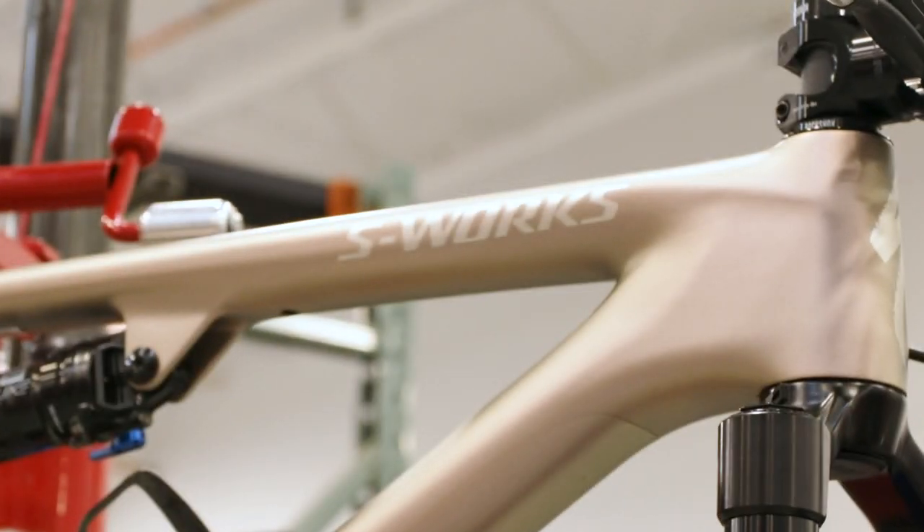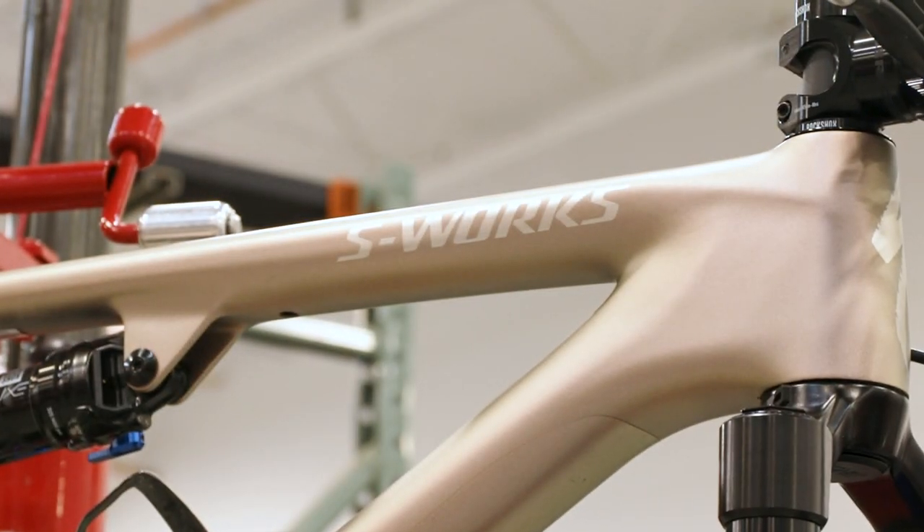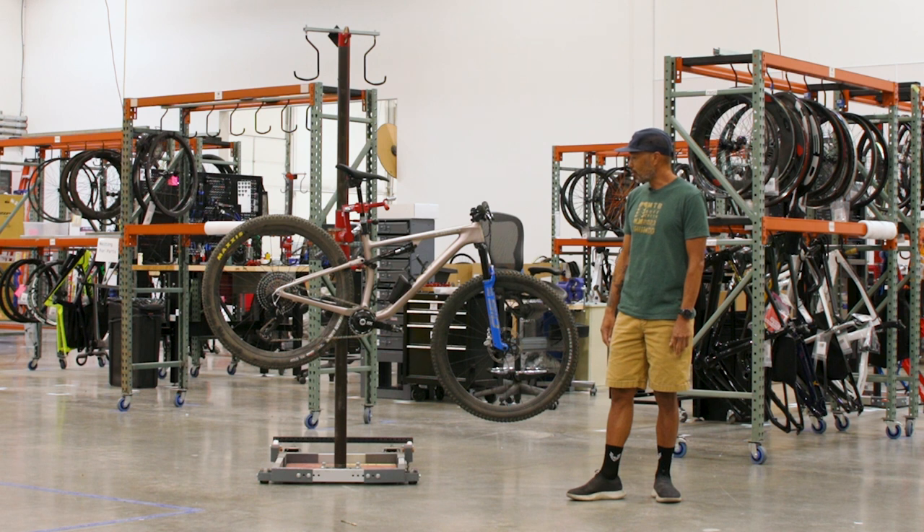For Leadville, which is in less than two weeks, I'm looking to hopefully do under eight and a half hours. I would be very happy with a sub eight and a half hour Leadville and hoping to get that belt buckle.